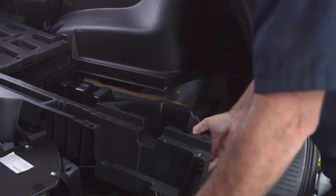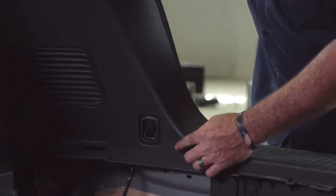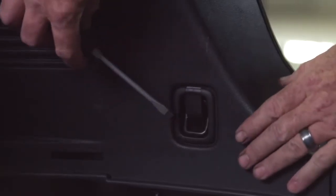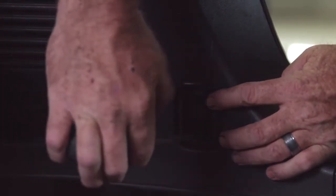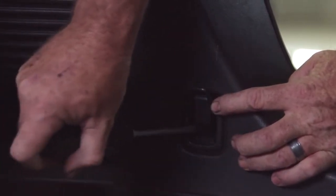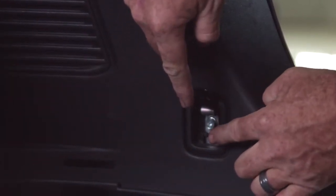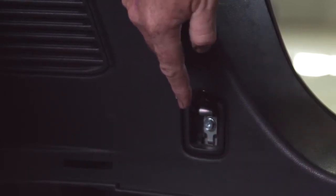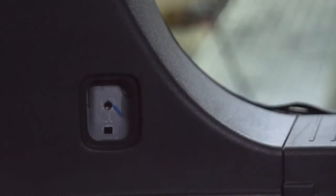I'm going to take these two trays and set them aside. Now that we have the trays out, we need to remove two cargo hooks — one on the passenger side, one on the driver's side. We're using a flathead screwdriver just to lift up the cargo hook. Then there's a cap that needs to come out — I'm coming in from the side to wedge it out. We have a Phillips or 10 millimeter screw to take out, and I'll be using a 10 millimeter socket. It comes right out. We're going to do the same thing on the driver's side.